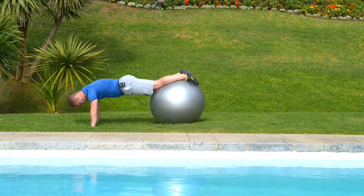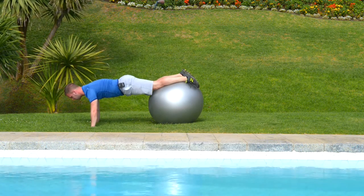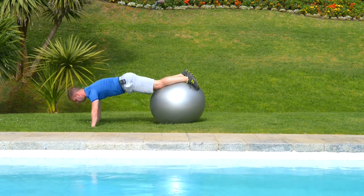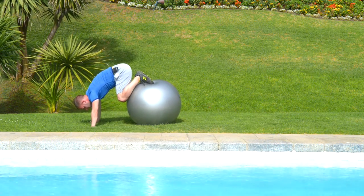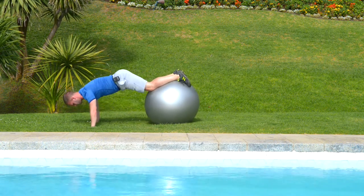Once you're in position you should have your ankles on the ball, body in a nice straight line. You're then going to go into a push-up and as you come up you're going to curl your abs all the way in — down, up and curl. When I'm curling I'm coming up onto my toes, which will really activate the abs more.